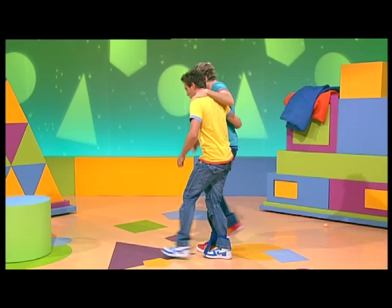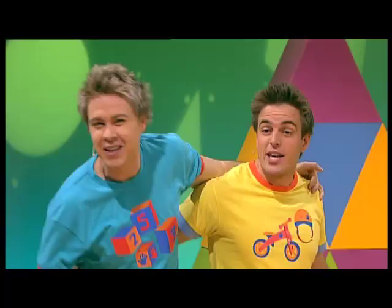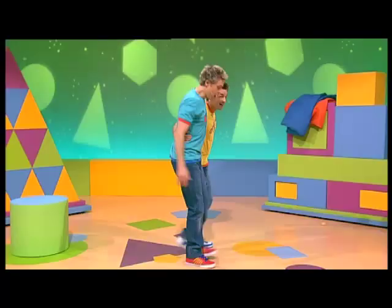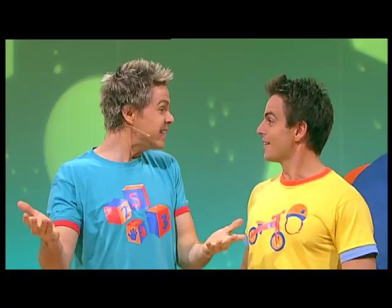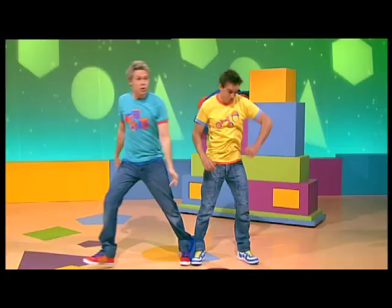Walking, walking, steady as you go. Walking, walking, careful on your toes. Get to the finish line. One, two, three. Walking, walking, we made it! Yippee! We did it! Yeah, and now we can go to any party we want. Let's go! Whoa! What a great team we make!